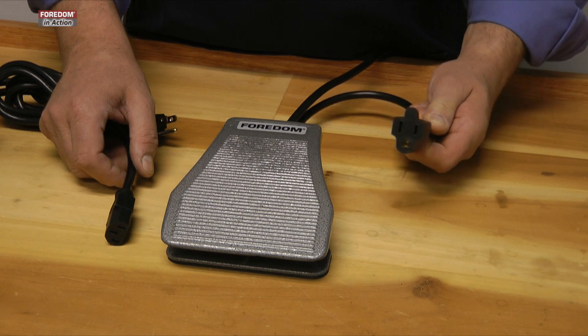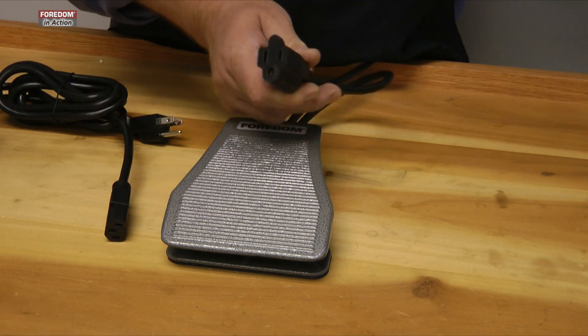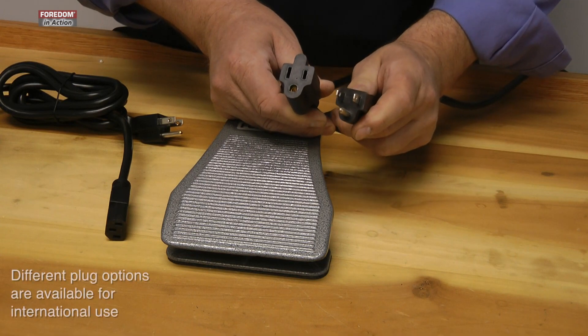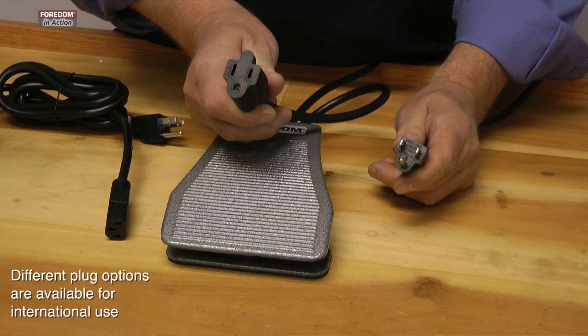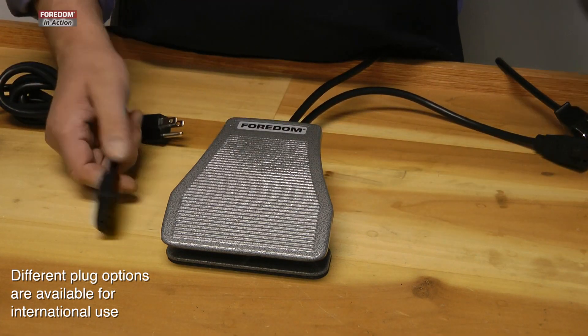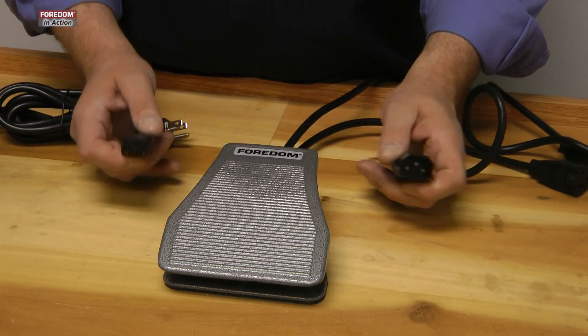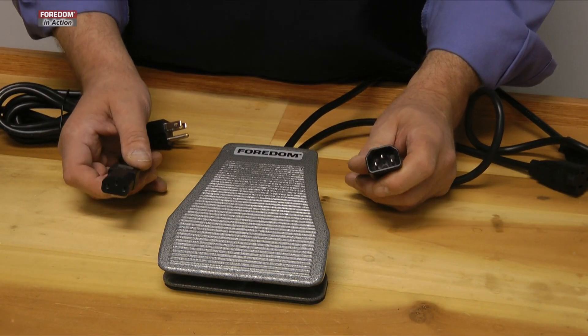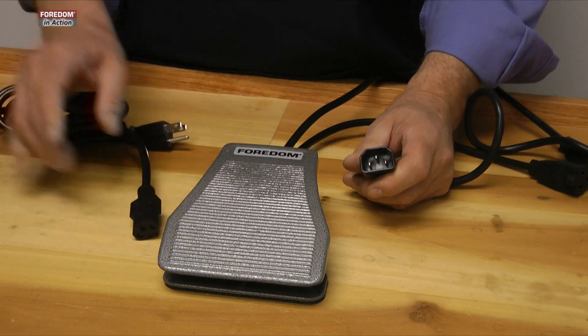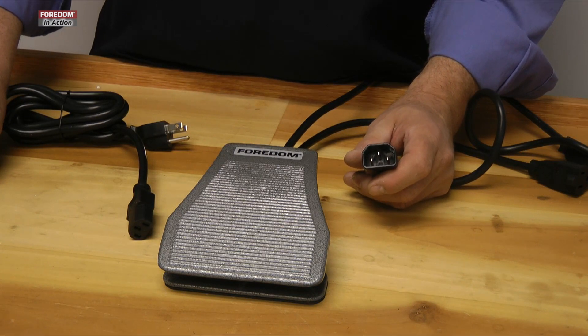For our standard universal motors like the SR and the CC motors, you still have the three-prong North American plug. This is the motor cord set — that's the speed control for the motor cord. On the TX and LX, they're shielded, as you can see. It's critical that you use the correct speed control, or you will blow out the motor, because the permanent magnet ones output DC and not AC current.